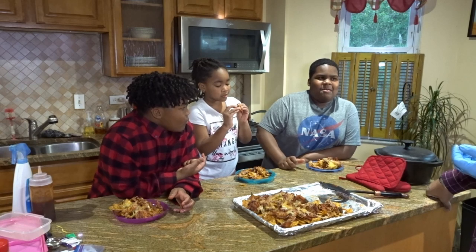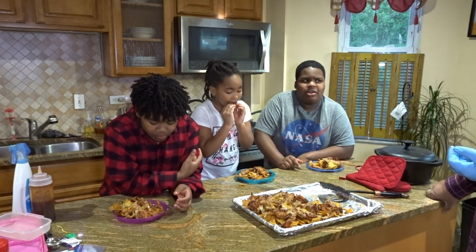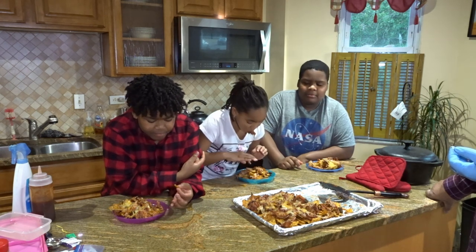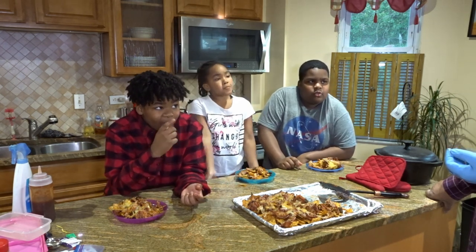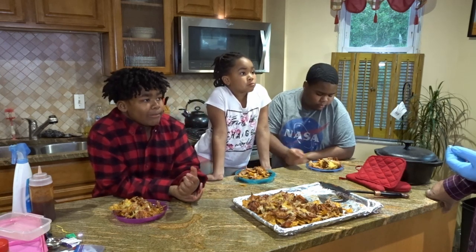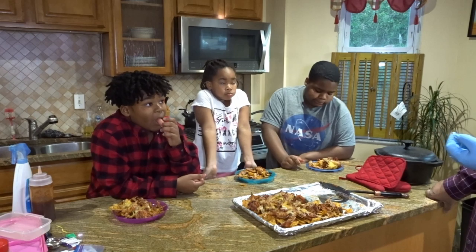I think I'm gonna use a different chip next time, because the chips have like only bitterness to them now. Maybe we should have used just normal nacho cheese or spicy nacho cheese or something like that — maybe not the sweet chili ones. Yeah, definitely.